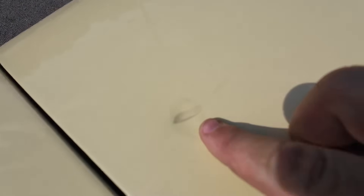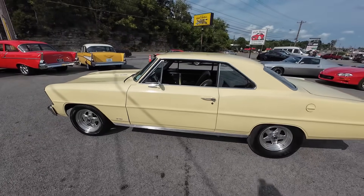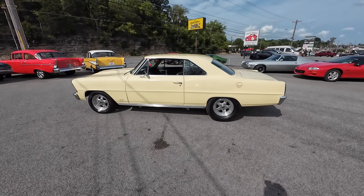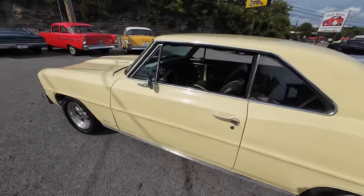A little scuff there, chips. Chips on the side. Guys, detailed pictures, financing, and shipping is available on all of our inventory. Check us out at maplemotors.com. And of course, hit subscribe here on the YouTube channel — it'll help us out quite a bit. All right, see you in the next one.